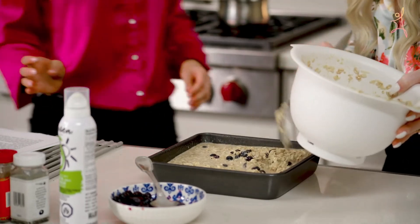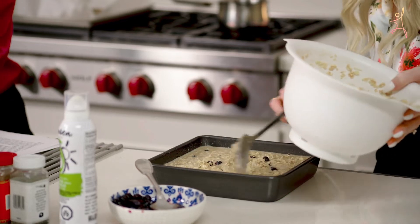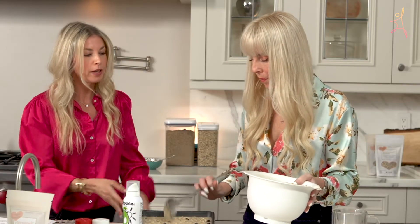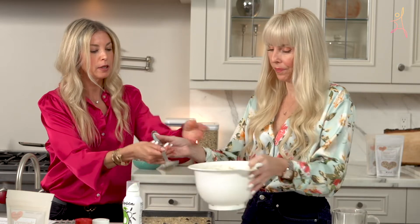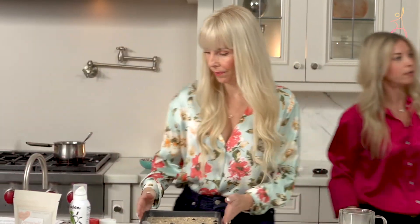I know people are going to ask — this is not muffins. There's no baking powder or baking soda. It's literally what you would put on the stove, but you're just baking it to make it easier in the morning. I'll pull out the one that I have ready in the oven.